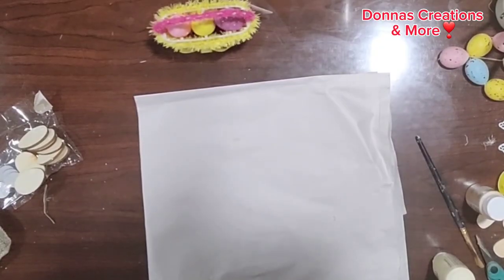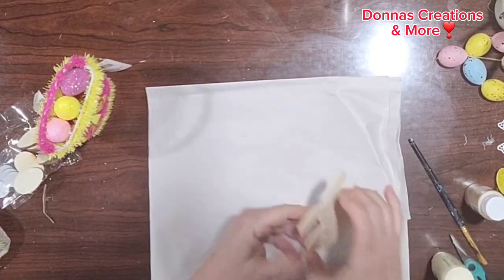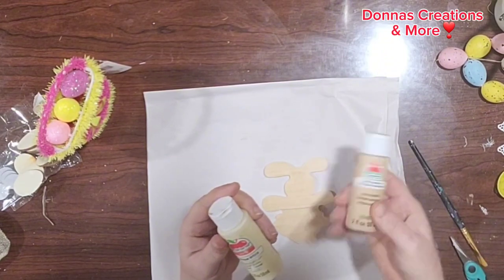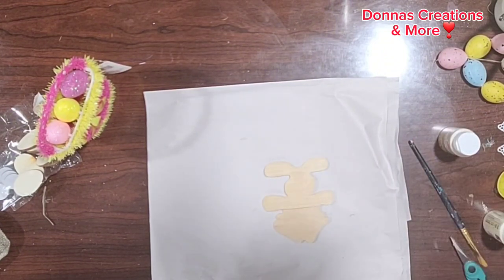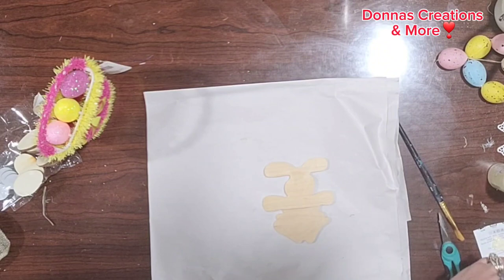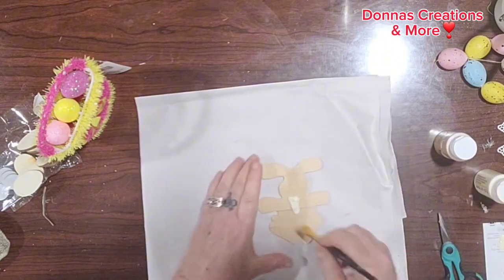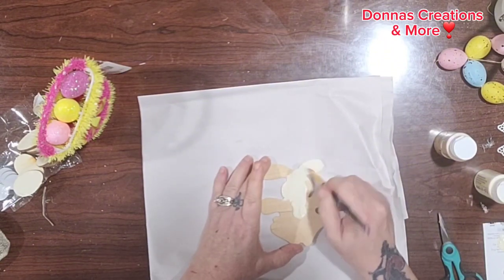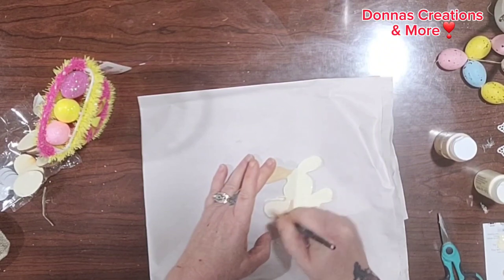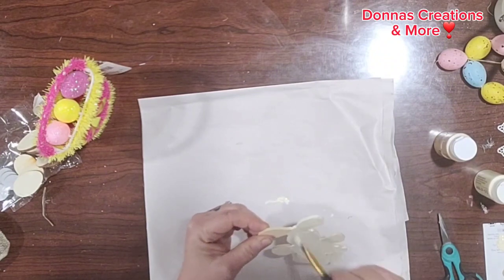Now my bunny is nice and dry, both of them, and here we're starting my tutorial. I have this Easter vest — I bought it last year at Dollar Tree but I saw they have them this year too. I have antique white and light mocha paint that I will be using on this little wood bunny cutout that I found in my stash. I'm going to just give it a quick coat of the antique white.